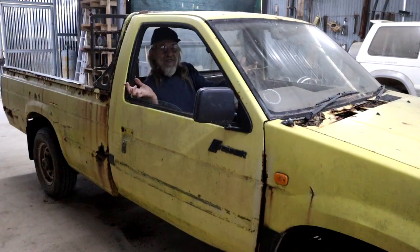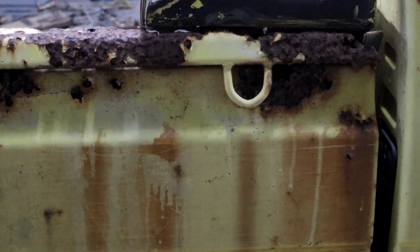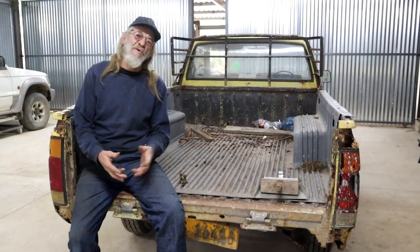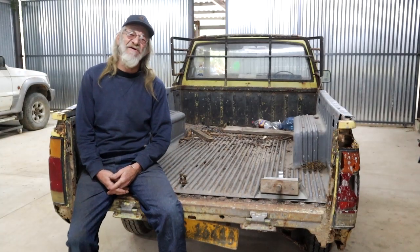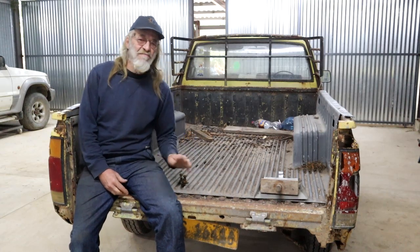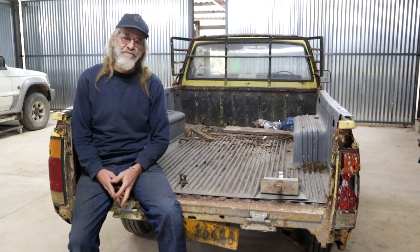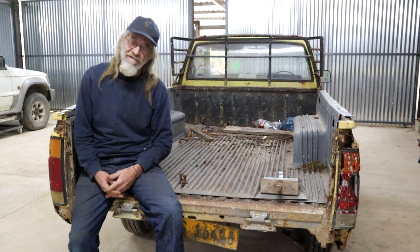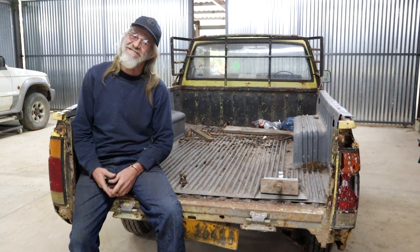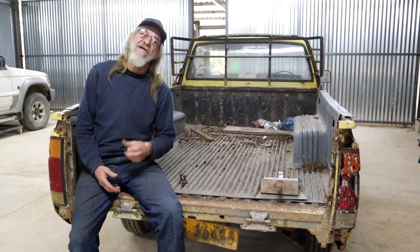The fan belt is screaming a bit — no big deal. Rust and dust. Thanks for watching my carrying ons out here in the forest. Until next time when I start ripping this thing apart, have a good one. And remember: in dust and rust we trust.